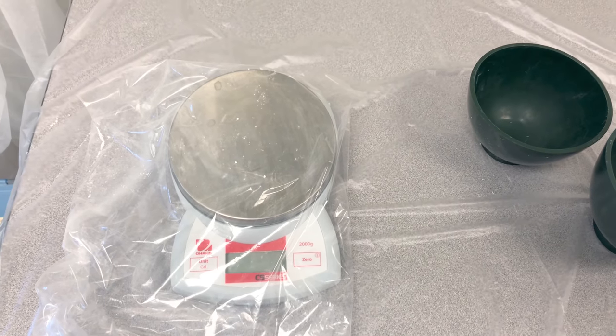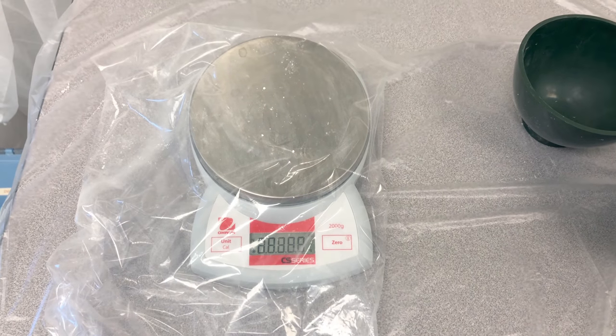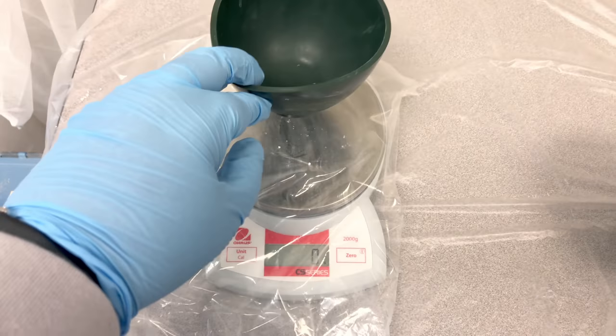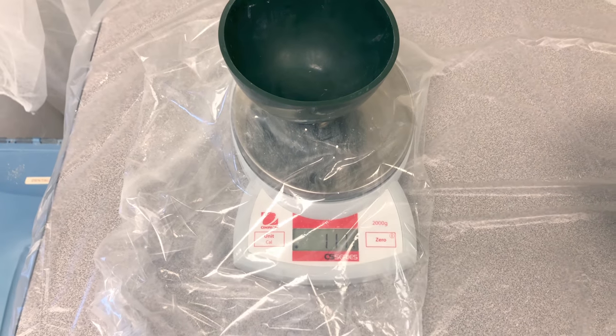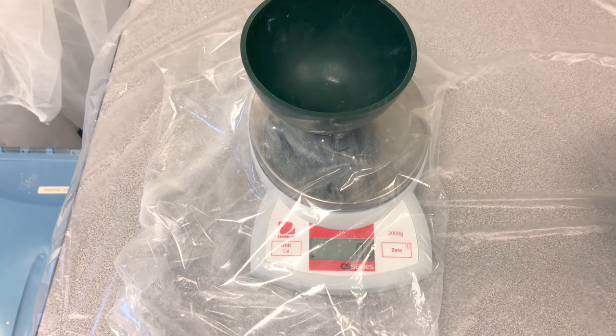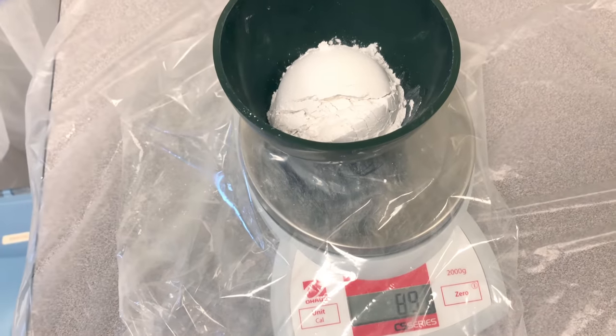When you're ready to measure your powder, turn your scale on if you're using a digital scale. Place your bowl onto the scale and zero it out. We want 200 grams of powder and we don't want to include the weight of the bowl. Add enough powder into your bowl to get 200 grams.